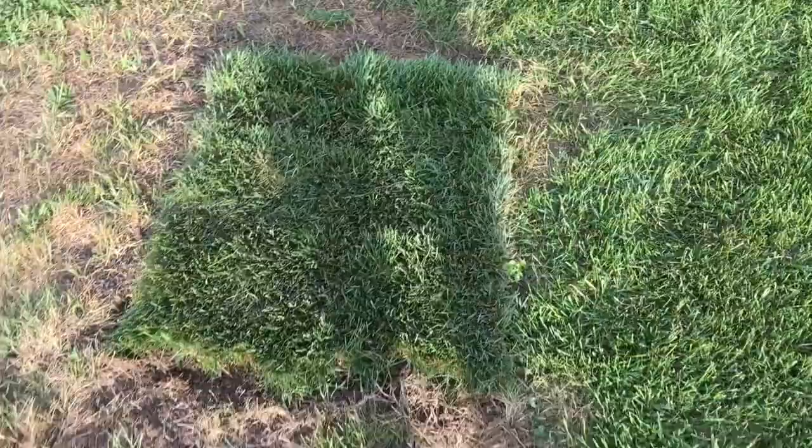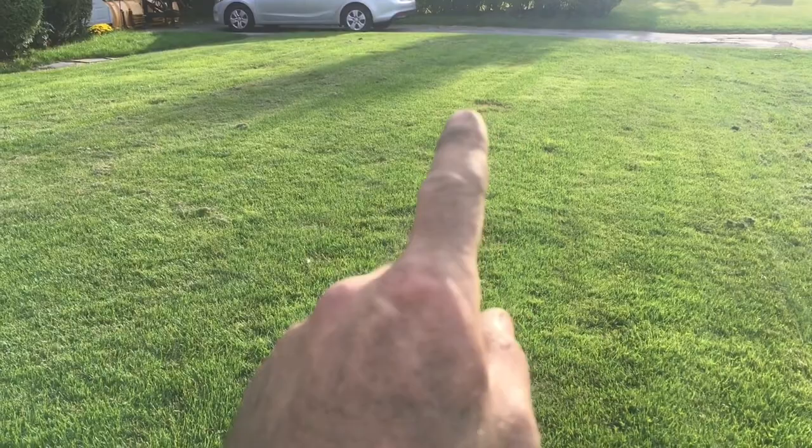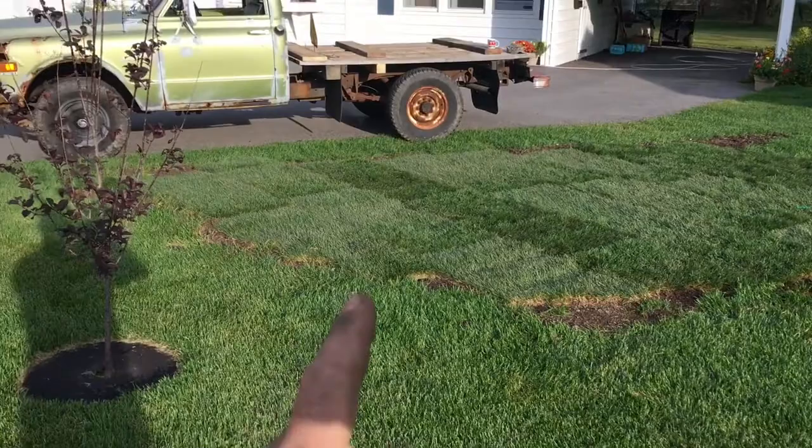Last year the same spot the grass died. See on this ridge here, my lawn right here — we got a nice lawn, pretty mint, but you can see a little bare spot on this line right here. See a couple little bare spots — I just put this sod in.